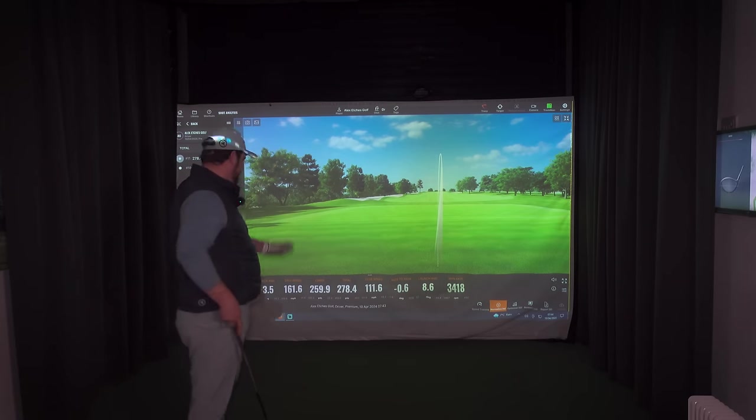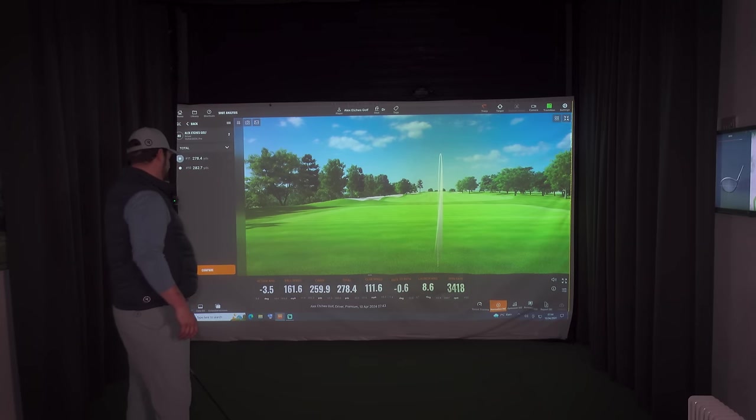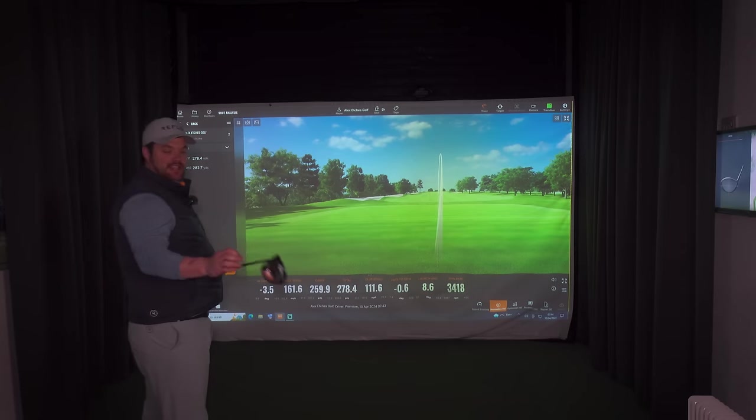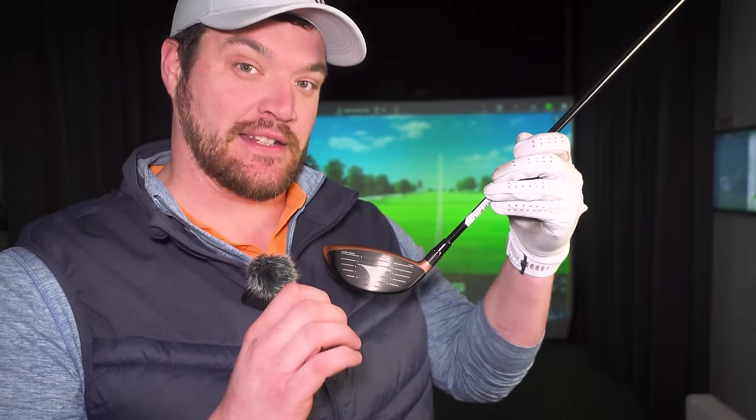To give you some proof and validation that Al is still in bed — that was 112 miles per hour club head speed with an output of 162 miles per hour ball speed. So I think we found the center of the face — twist face orifice — and it feels absolutely brilliant.